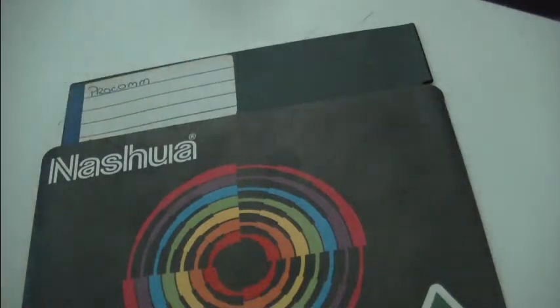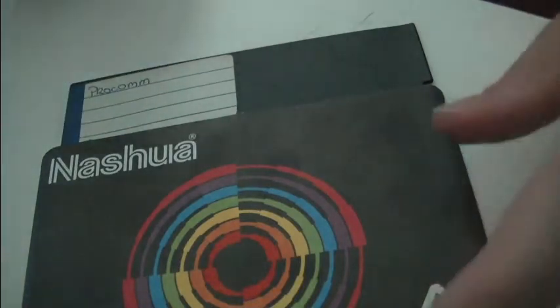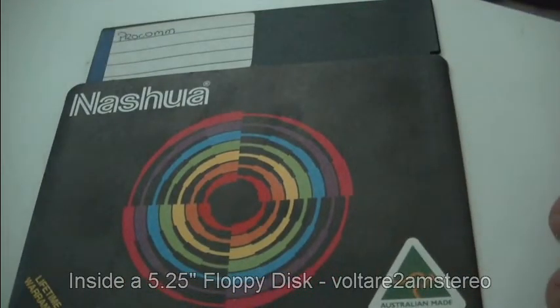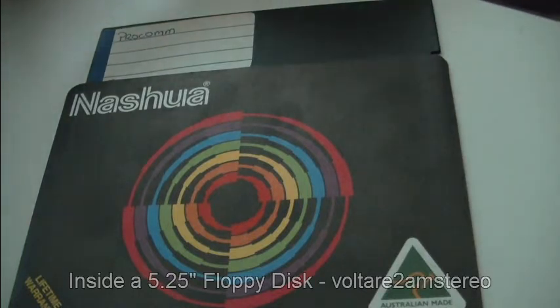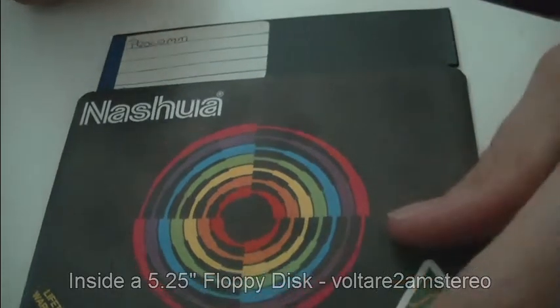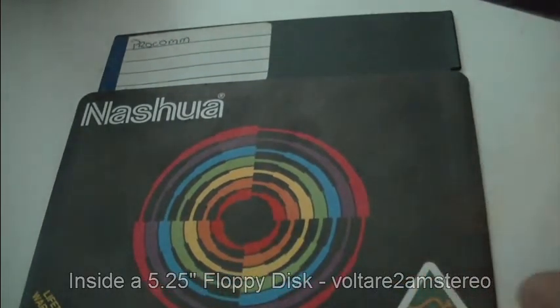Alright, we've got a Nashua floppy disk — it's a five and a quarter inch. These were commonly used from around the 80s. You had your early Apple IIs used them, your early PCs used them. They were used in quite a few things before they were replaced by the three and a half inch.